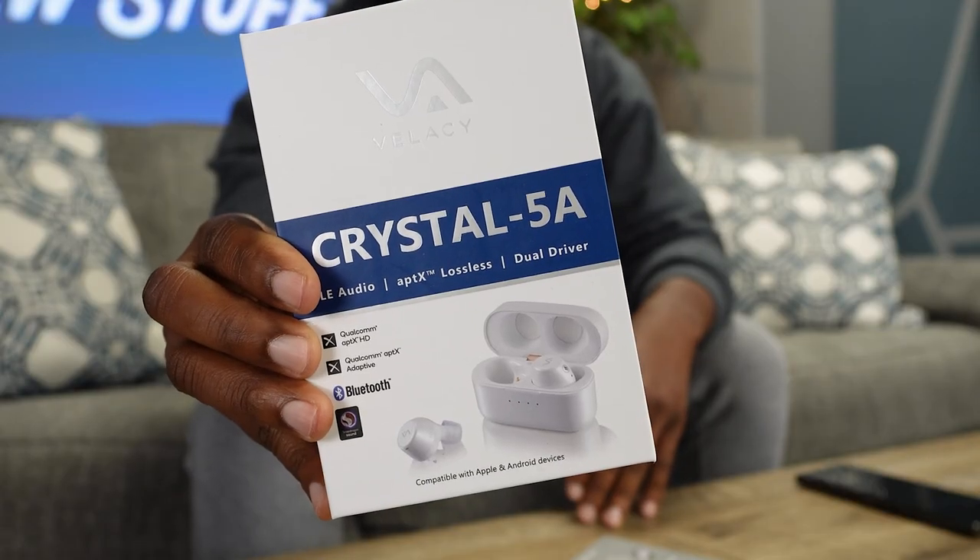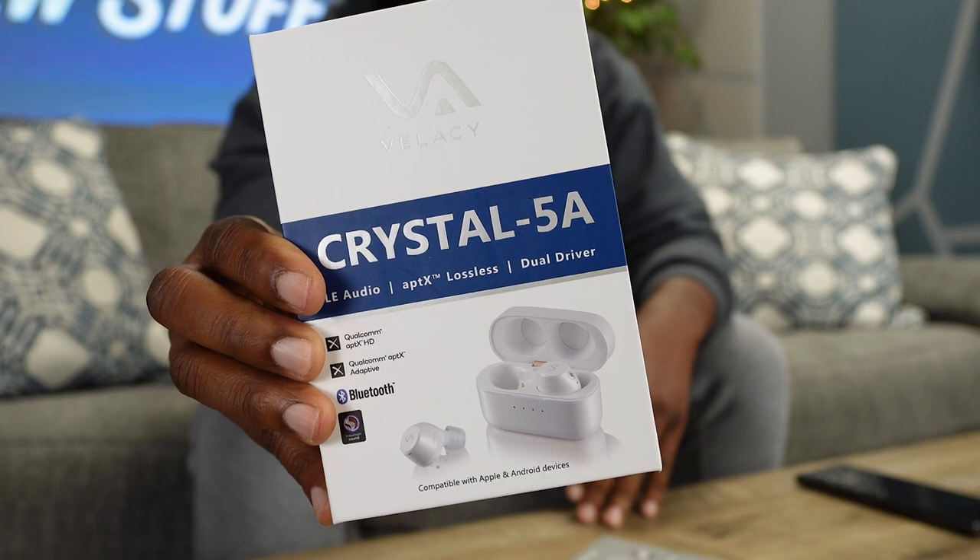But before we talk about these earbuds, welcome to New Stuff TV, the Untechnical Tech channel. I'm your host Antoine, but do they jam though Richardson? And today we're gonna be talking about, yeah, you heard me right the first time, these Crystal 5As from Vellacy.